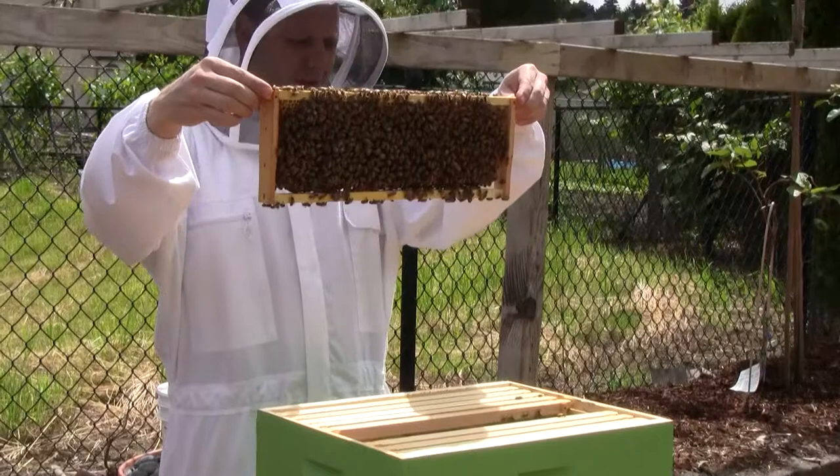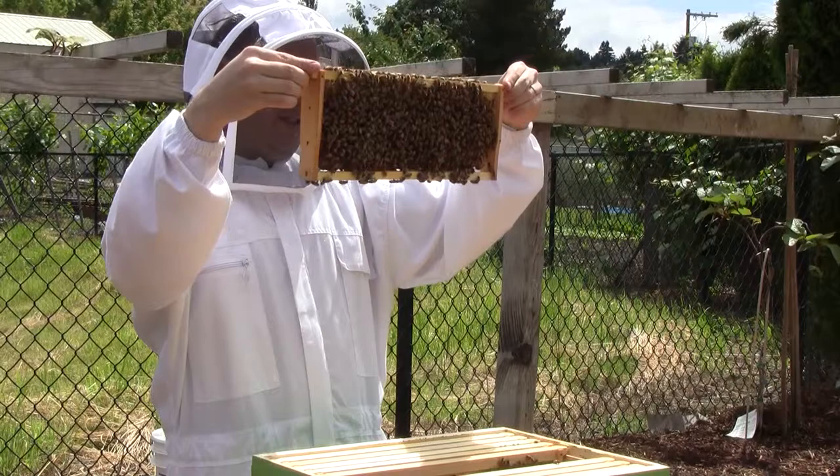This was the frame of brood that I tried giving to the dying colony, and they're filling it with honey.